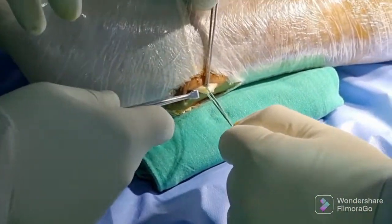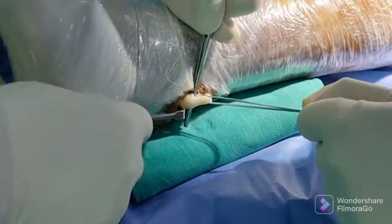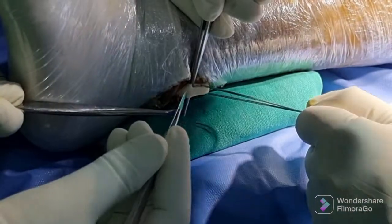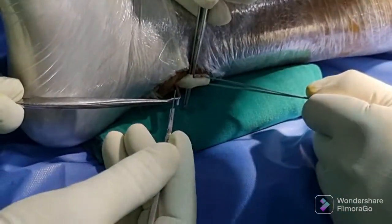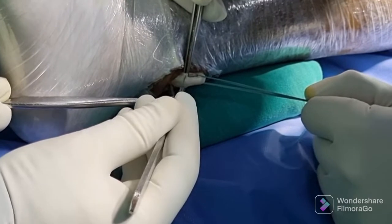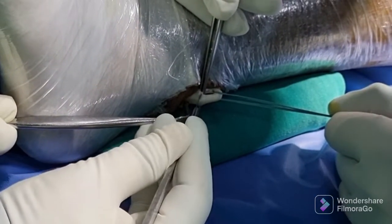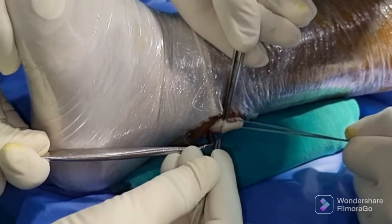Now evert the foot and deliver the maximum mass of the tendon outside the wound. Cut with a sharp knife through the furrow in the forceps the lower two-third part of the tendon.